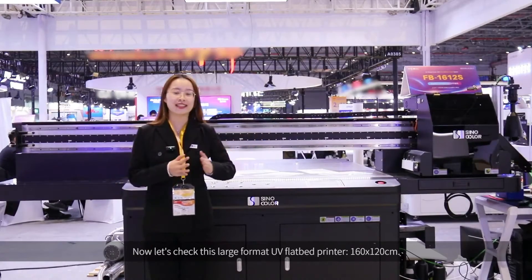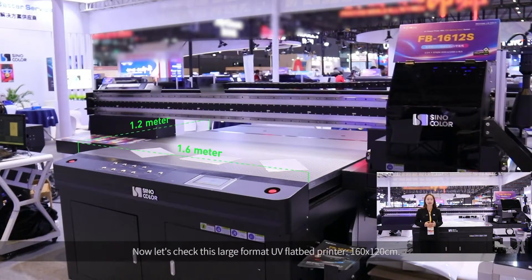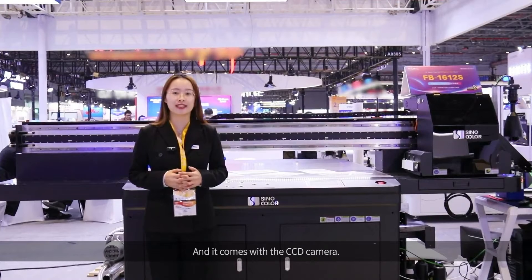Now, let's check this large format UV flatbed printer, 160 x 120 cm, and it comes with the CCD Camera.